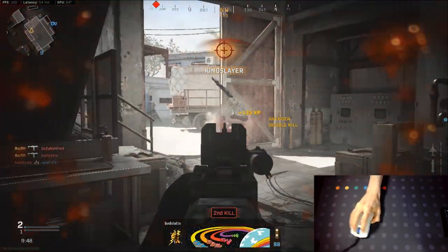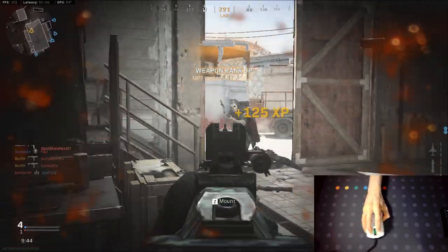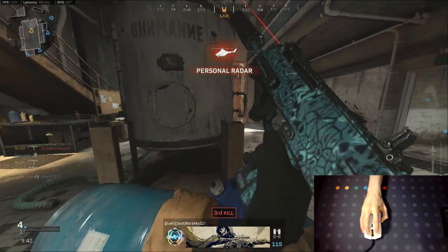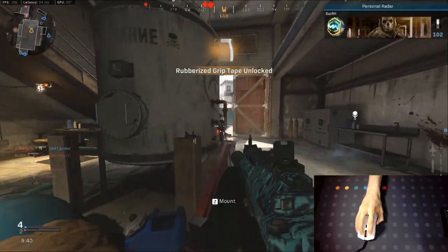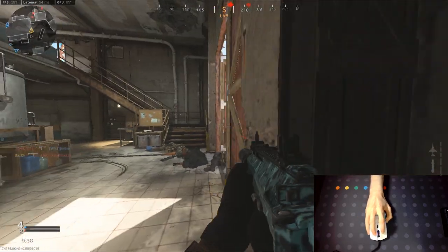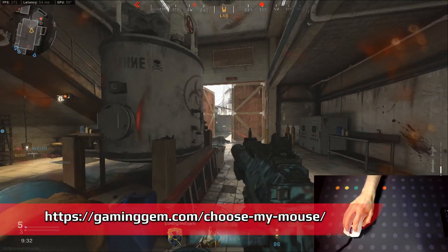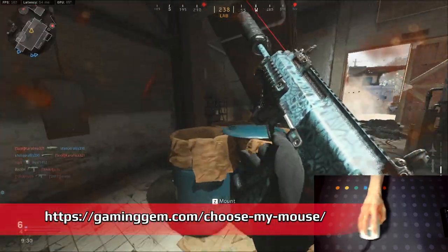Each of these mice have been graded on their shape, their clicks, side buttons, mouse feet and cable where necessary. Also don't forget to check out my individual reviews for each of these mice if you want more information. Also check out my mouse tool over on the website at gaminggem.com/choose-my-mouse — I'll have a link in the description.